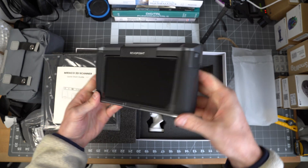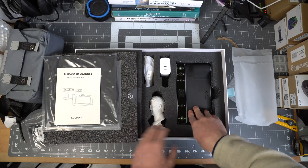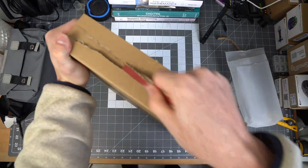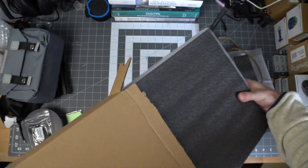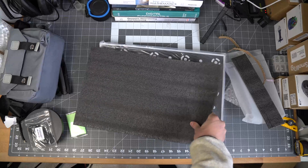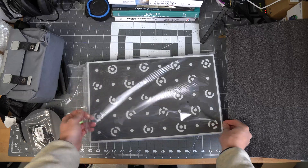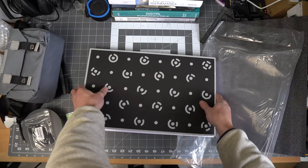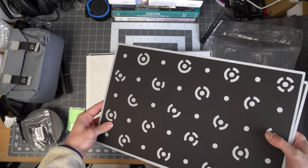Let me know in the comments if there's anything you'd like to see scanned with this scanner. I picked it up because I liked the ability to do both near and far scans in the same system, and we'll find out how well it does at both of those tasks. In the second box, all we have is the calibration boards for the long-range scanning — a set of four boards with the same pattern on each one. I have a ton of ideas for custom insoles, custom shoes, custom helmets, and all sorts of stuff, so let me know what you'd like to see the most.